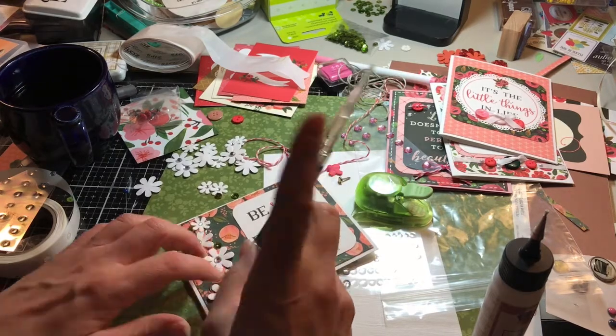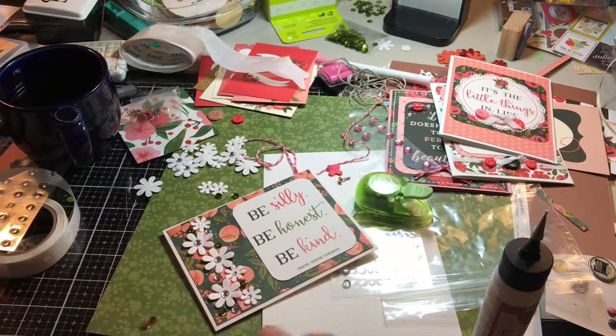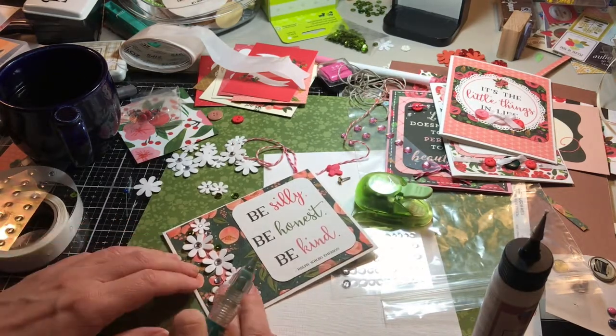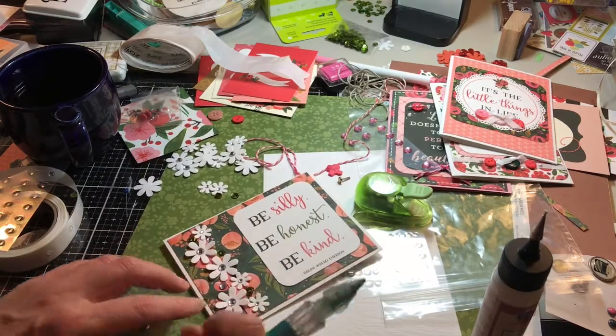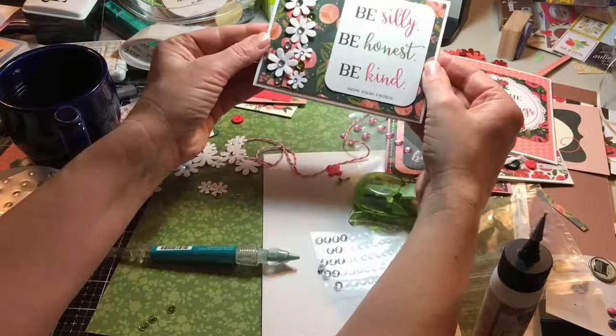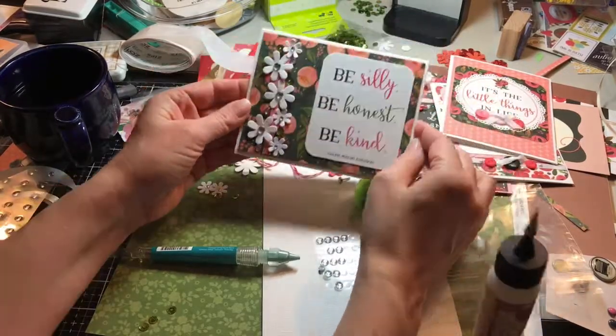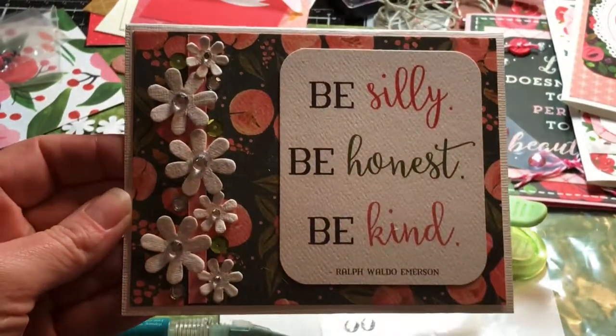Sometimes when you have all the little items, they give you a little bit of trouble. I'm just using that pick-me-up tool — one end is very pointy and the other end has a little gummy tip. And there you go. We just let it dry and we're all done. And it turned out super cute and not hard at all.